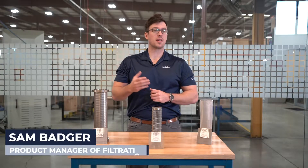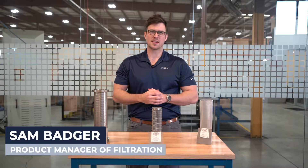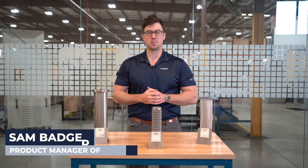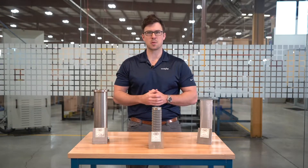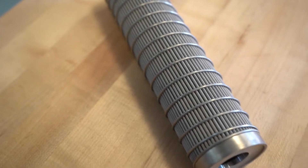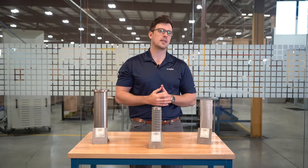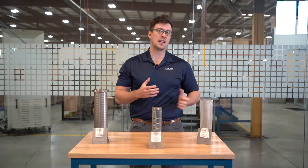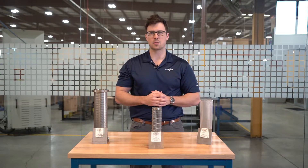Hi, I'm Sam and I'm the product manager of Engineer Products here at W.S. Tyler. If you're in an industry that requires filtration to manufacture dependable products, then you understand the importance of durability and accuracy during your filtration process. In this video, we're going to be going over the ins and outs of woven wire filter cloth, covering what it is, why you need it, and how you can purchase it, so that you can better determine if and how you can integrate it into your process.